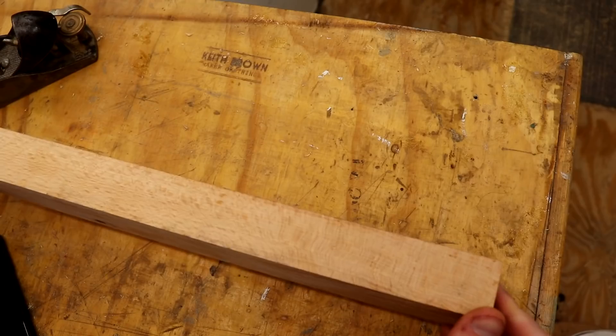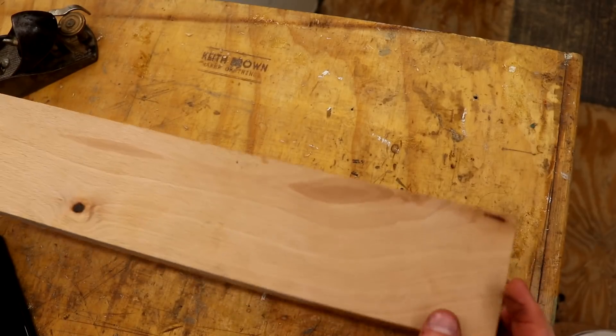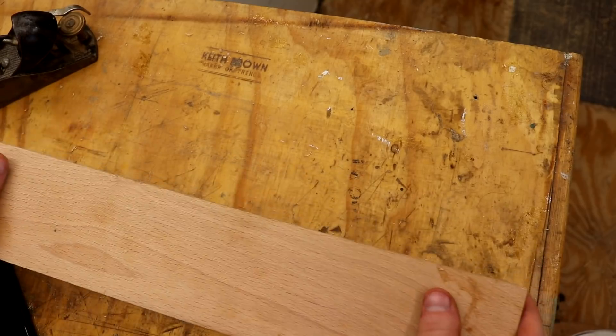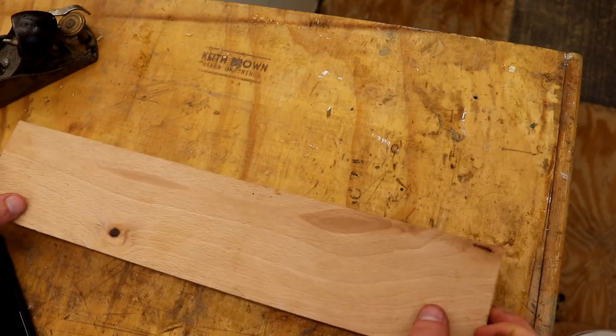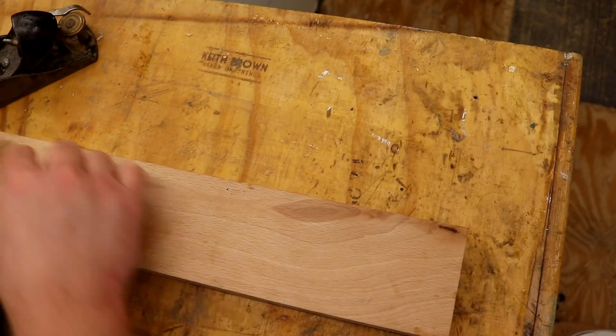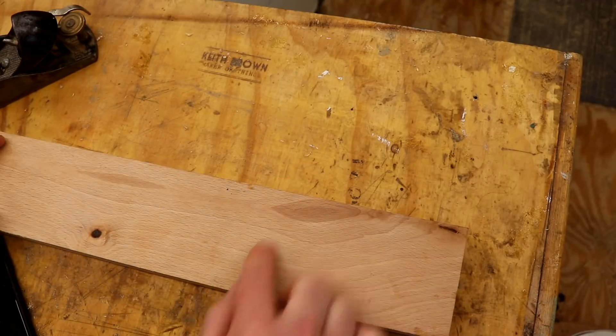I'm in the mood for using some hand tools and I've got a few hours to spare, so let's crack on. This is a pretty nice piece of beech but it does have a couple of imperfections. There's quite a large knot here but that doesn't go all the way through to the other side, and I've got a knot in this corner too. What I think I'm going to do is have the handle here and the bowl of the spoon here.